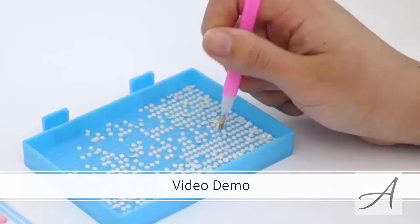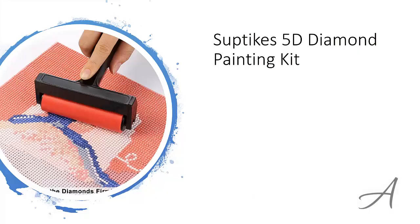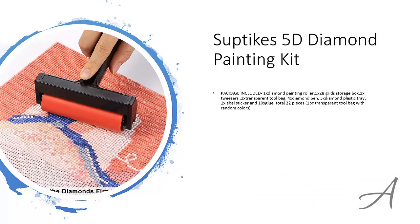Also in this video, you get to see a quick demo of how easy it is to create amazing crafts using this kit. The one that made our list is the Subtex 5D Diamond Painting Kit. This is a 22-piece set that includes everything you need to start on your diamond painting project.